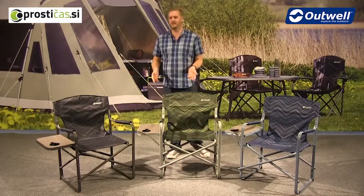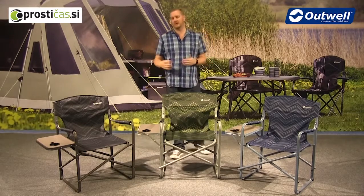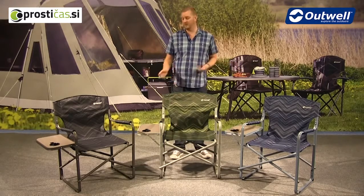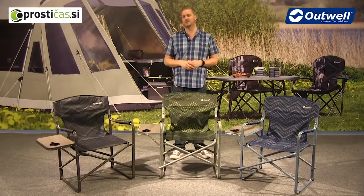Hi and welcome to Outwell and to the Breedon Hills chair with the side table. You can see here that these chairs are available in three different colours: the black, the green and the blue. Also just want to highlight here that the frames are actually colour coded to match the colours of the chairs as well.